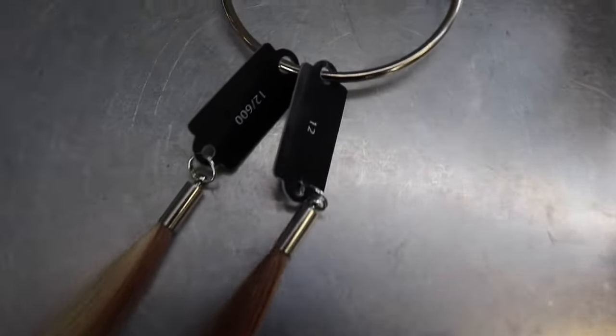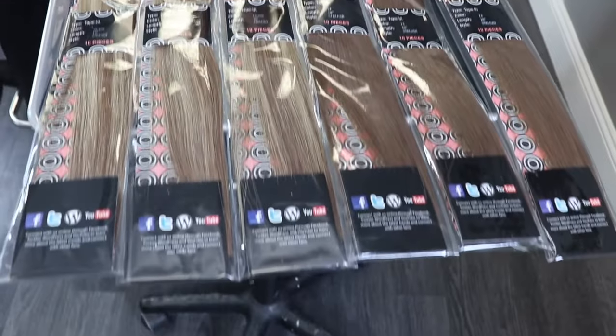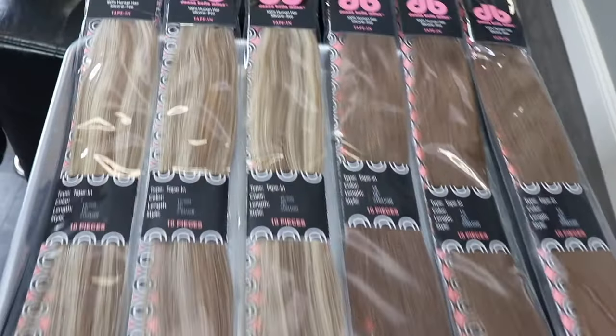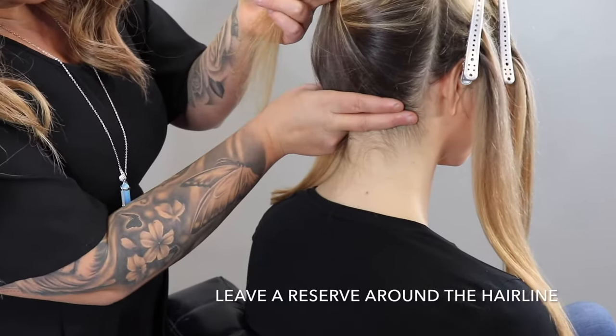For this specific look, we decided to go with the Donna Bella tape-ins 18 inch, number 12 and number 12/600. I have three packs of each to give her a highlighted and low-lighted dimensional look.